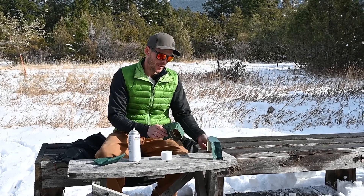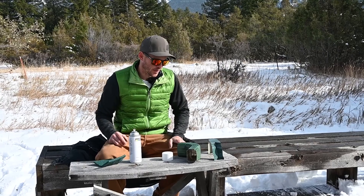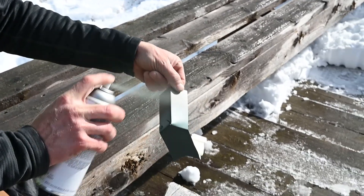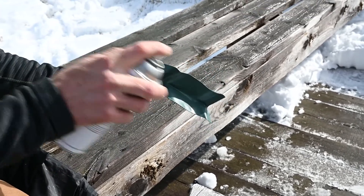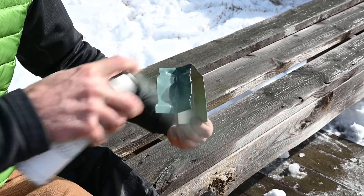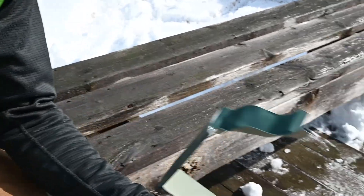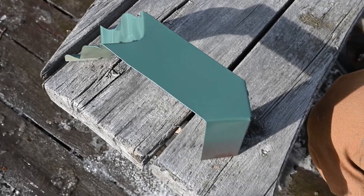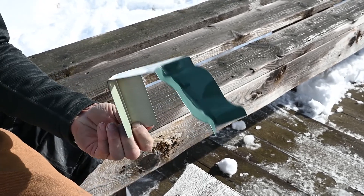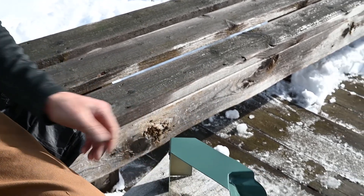Do one thin coat, let it dry pretty good, then throw another thin coat on. It's dried for about a minute now — throw another coat on. You just want a thin, even coat. You don't want any streak marks or weird blemishes. You want this to just look like a factory part — that's the end goal.